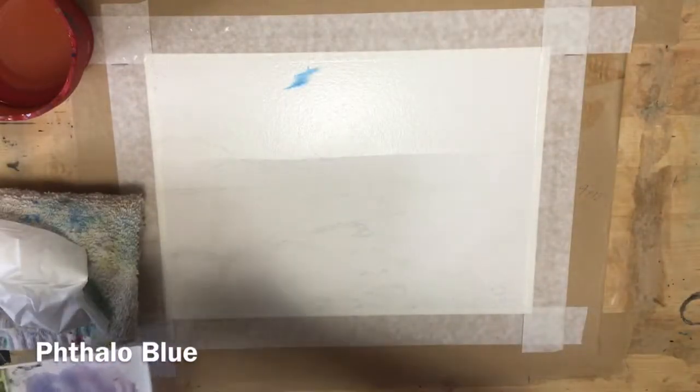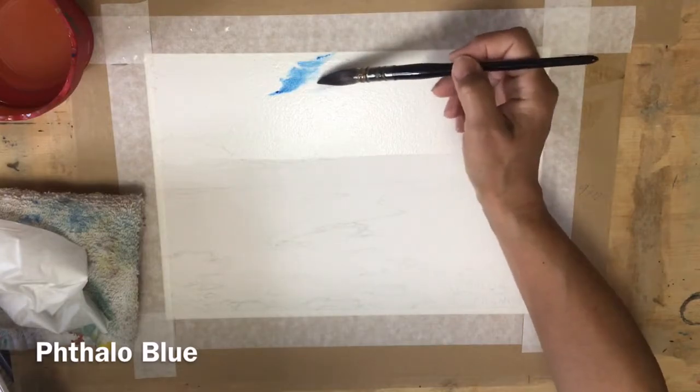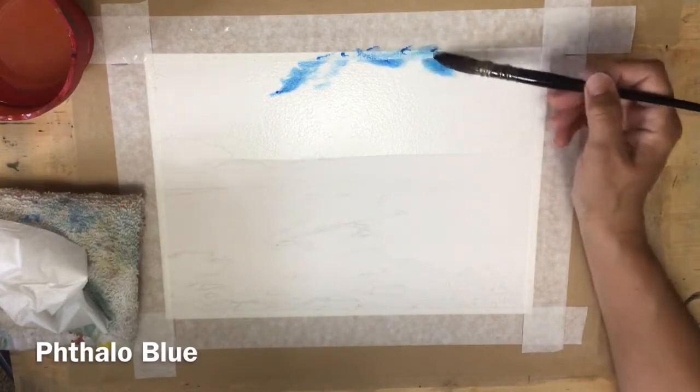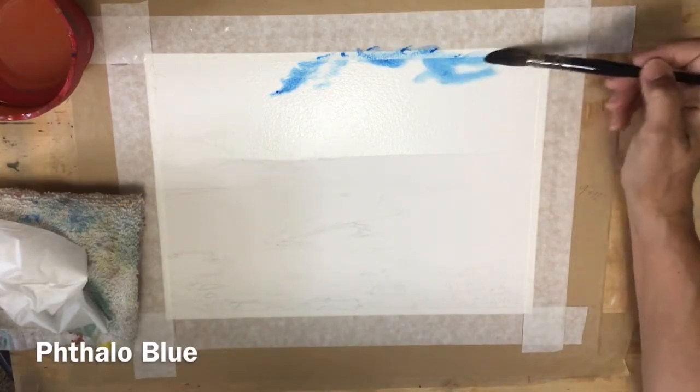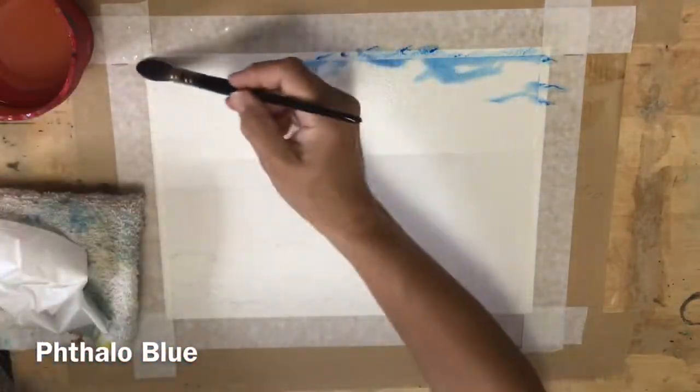I have wet the entire sky area and I'm using just phthalo blue to start with to put in the blue sky at the top of the clouds. The reason I like to use a bigger piece of paper for a sky like this is it just gives you more space to work and to make your sky a little bit more dramatic.